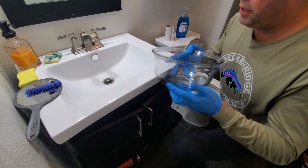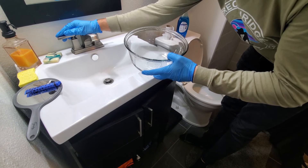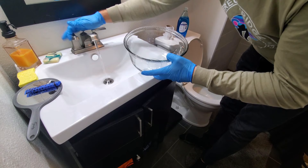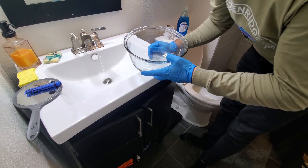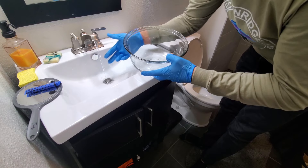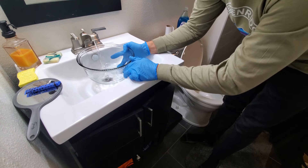Then what you want to do next is get your bowl and turn on some hot tap water. You don't want to use boiling water because that could potentially crack your toilet bowl, but you just want to use your tap water. I usually use the stuff out of my sink — wait till it gets hot enough to where it's almost unbearable to touch — and then fill it on up.